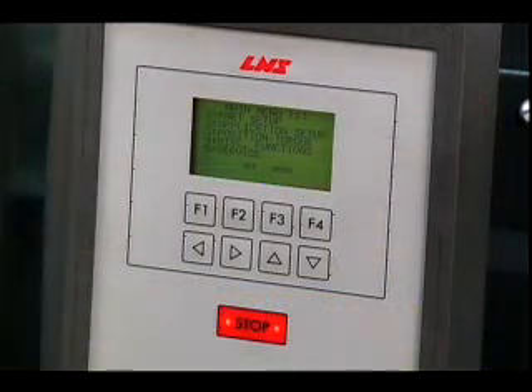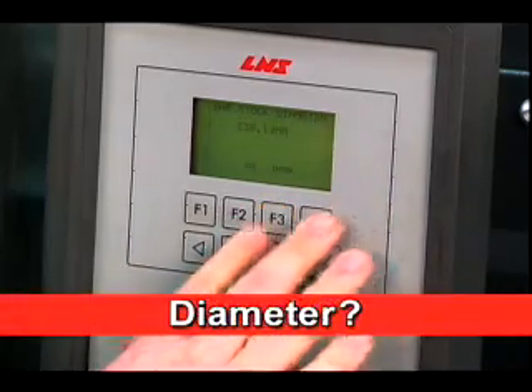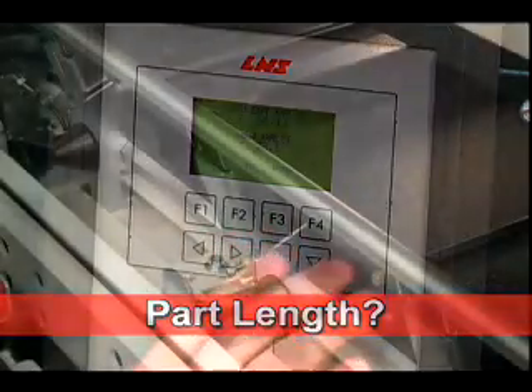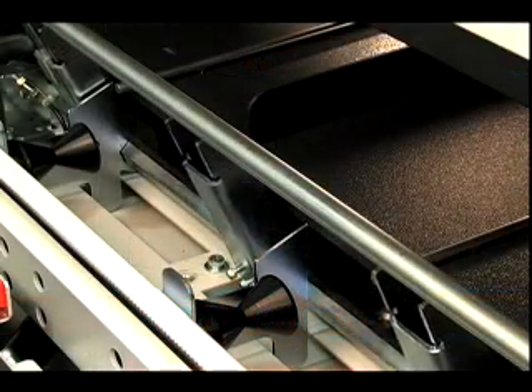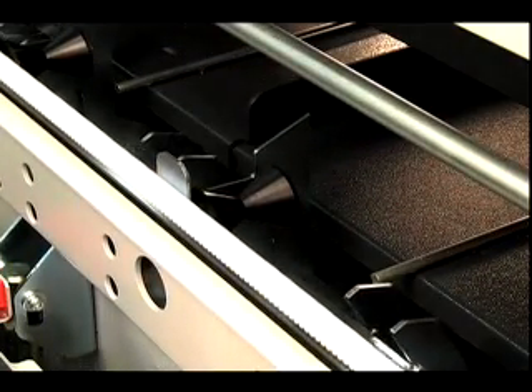Setup and diameter changes are as easy as answering three simple questions on the prompting control: shape, diameter, and part length. With a touch of a button, the Quick Load 80S2 automatically makes these adjustments and setup is complete.